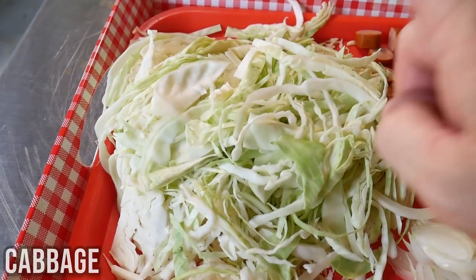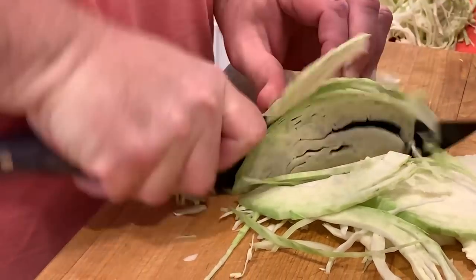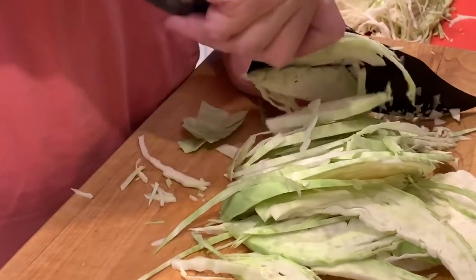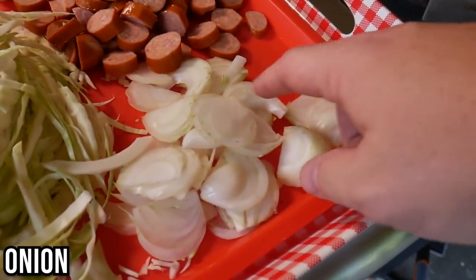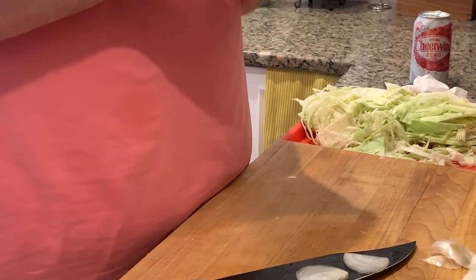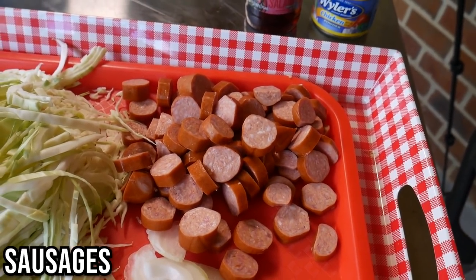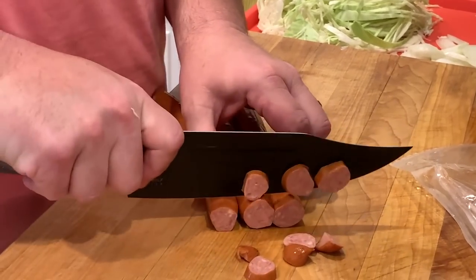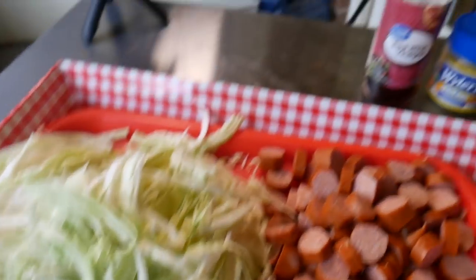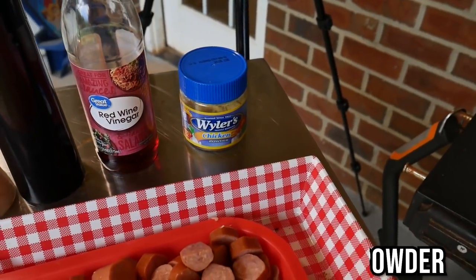All right, ingredients. Here's our cabbage — half a head of cabbage that I have sliced up. Just took the core out and then sliced the cabbage lengthwise, nothing crazy, into somewhat small pieces. And then I have one onion that I've sliced — a Vidalia onion, just halves. And then this is some Nooski's sausages, called big dogs, three pieces of that. These things are really, really good — kids really love these as well. Got a little bit of salt, a little bit of pepper, a little red wine vinegar, a little bit of chicken powder, and we'll use a little bit of water as well.